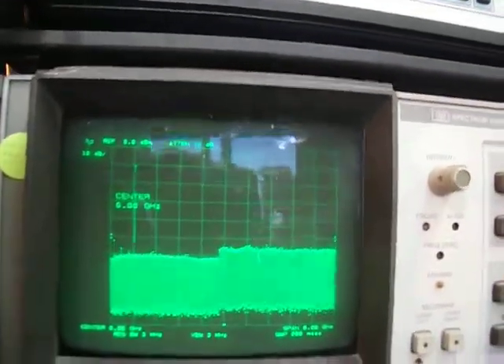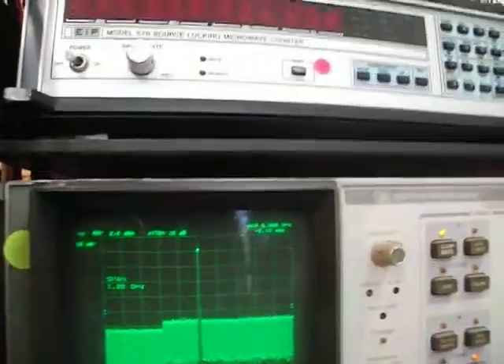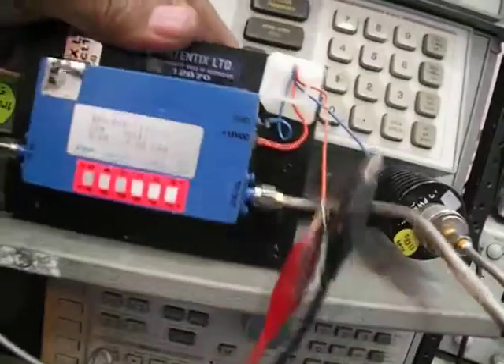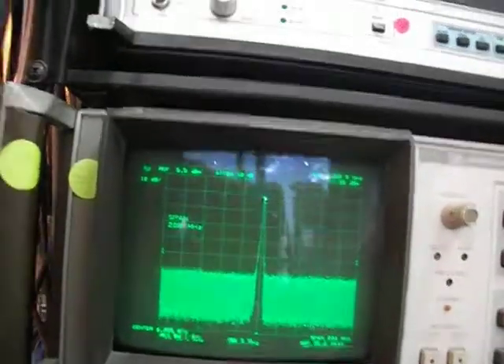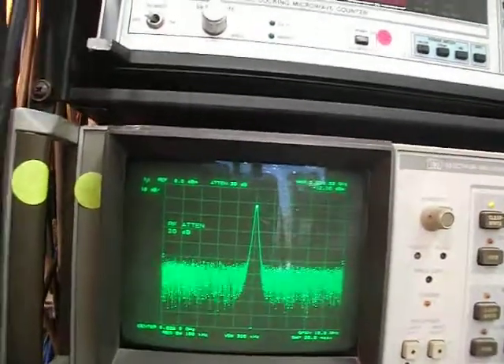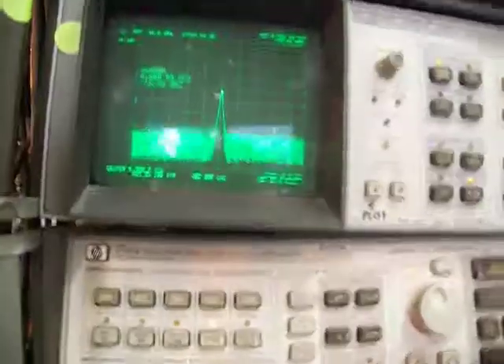Let's set the center to 6 gigahertz with a span of 1 gigahertz, and set the CW to 6 gigahertz. With the attenuator on and the reference level adjusted, we're ready to start pushing the power.